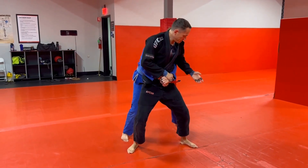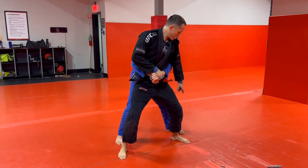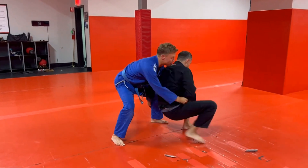This hand covers. This hand looks for his leg. I can see his leg, I can reach his leg. I step by step, I sit.